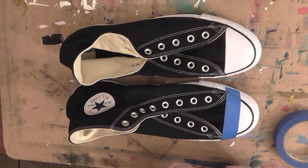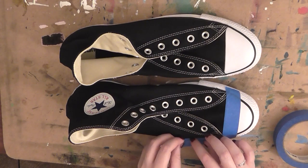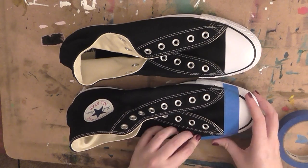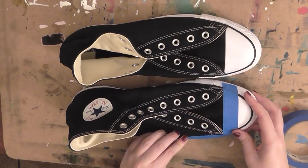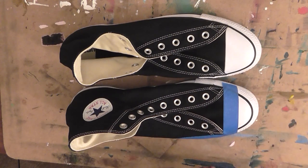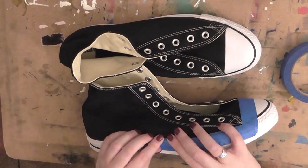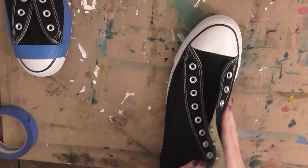When you tape up shoes like this, you're always better off using lots of small pieces rather than trying to use one big piece all the way around — I've learned that the hard way. When you tape up your soles, just take your time. Really make sure to press into the seam where the canvas and the rubber meet; there's a little lip on the side. Press really hard and all the way down to make sure it forms a nice seal between the canvas and the rubber. Then just rinse and repeat for the other shoe.